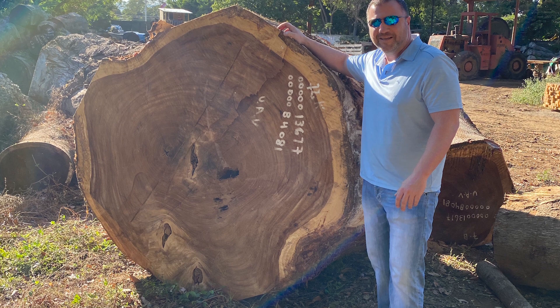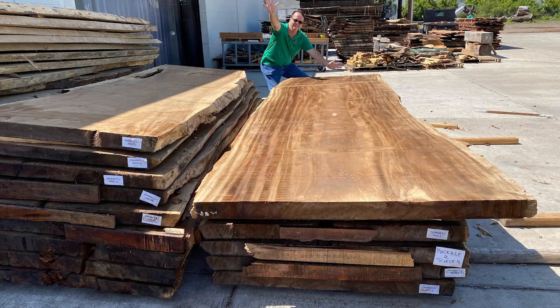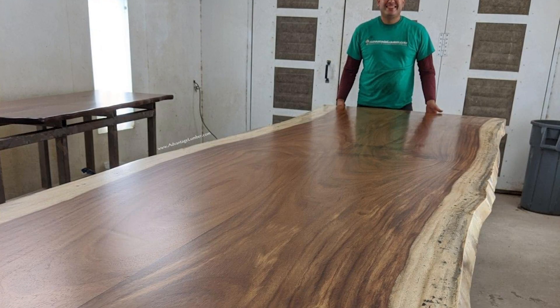It grows from Mexico throughout Central America down to the northwest part of South America. This tree grows to about 100 foot tall and up to five to eight foot in diameter. So it's just massive, massive slabs that we get out of this.